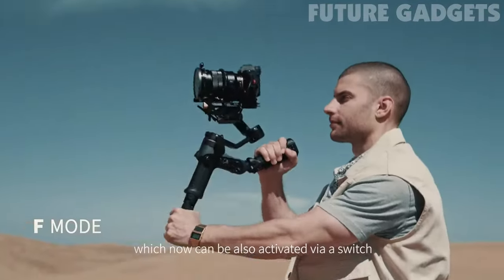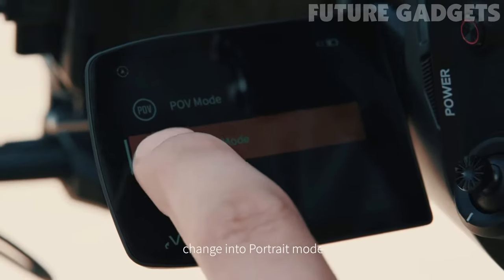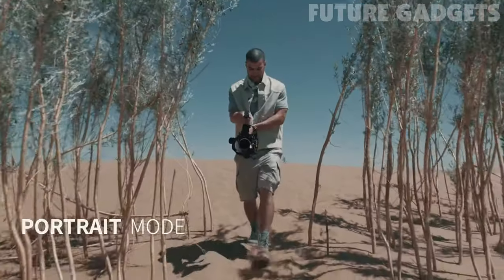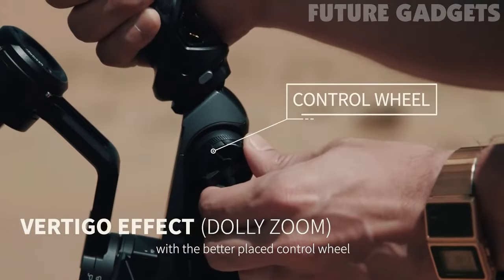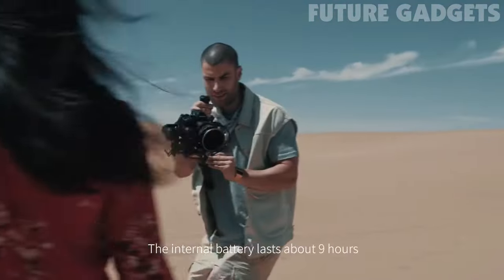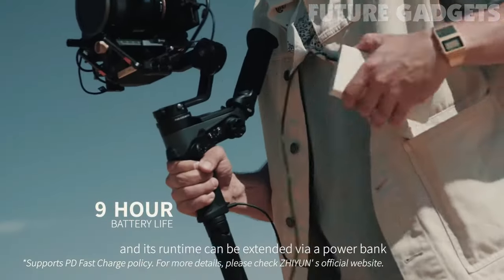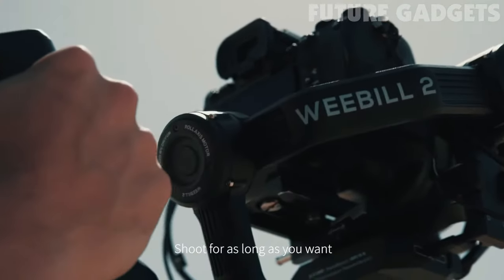Beside the common modes, which can now also be activated via a switch, change into portrait mode just with a simple touch. Achieve awesome Vertigo shots with the better-placed control wheel. The internal battery lasts about 9 hours, and its runtime can be extended via a power bank. Shoot for as long as you want.